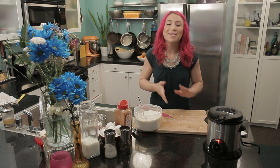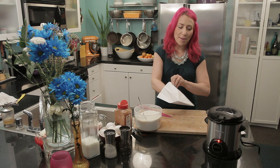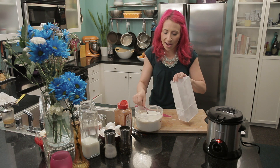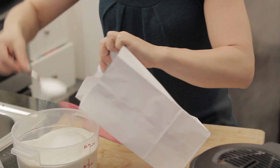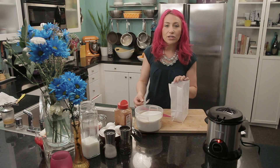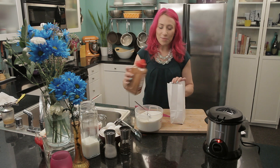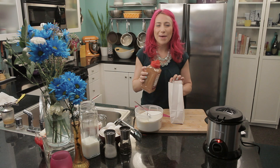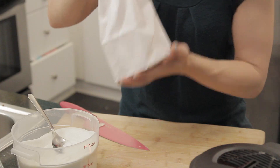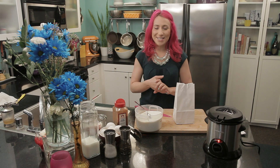While those are frying, I'm going to get my cinnamon and sugar together. One of the easiest ways to do this is to get a clean paper bag and put your cinnamon and sugar in there. That way you can just throw the tortilla strips in there and toss it and they are ready to go. I'm going to put about four or five tablespoons of sugar — you could use a white sugar, an organic sugar, whatever your preference is. And then a little bit of cinnamon, about two teaspoons. Now I'm just going to shake it all together so it is combined. My cinnamon sugar mixture is ready for when the tortilla strips come out.